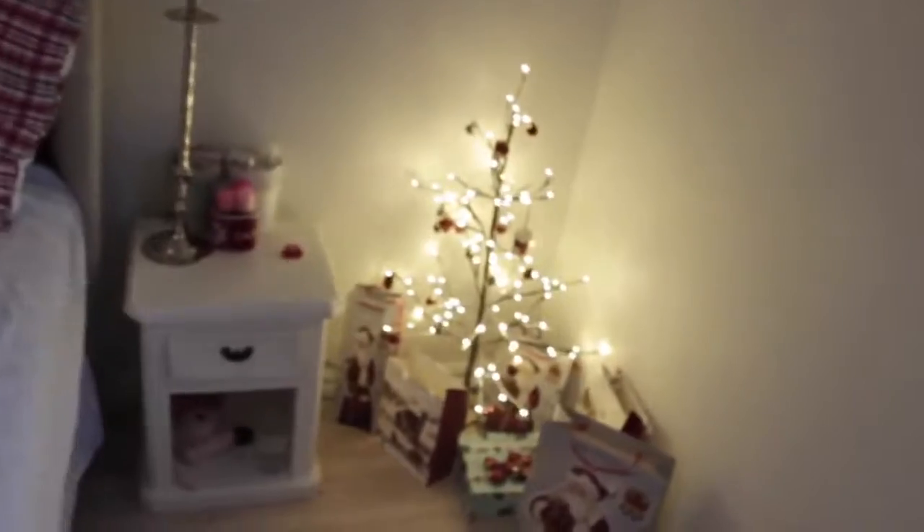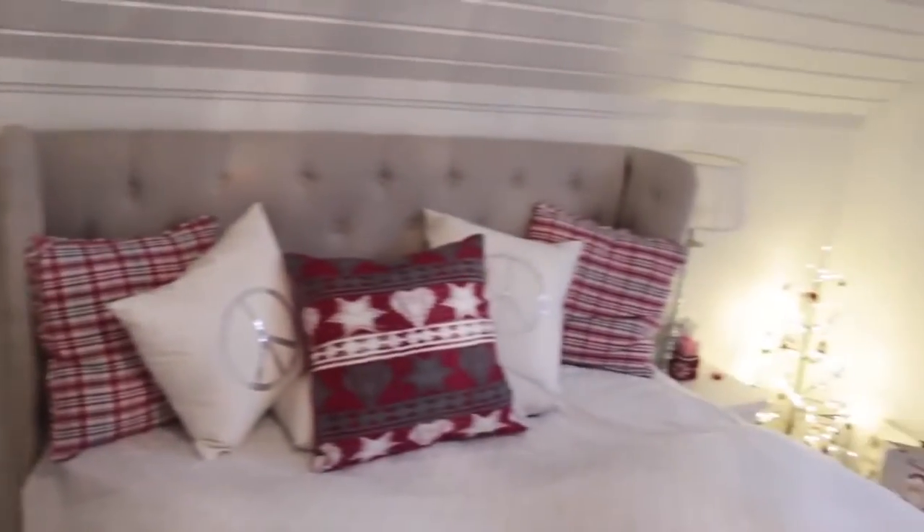And that is it for the decorating my room for Christmas video! I hope you liked it — remember to give it a thumbs up. If you think my Christmas room looks really good now, comment that below and tell me if you liked any of these DIYs. Thank you for watching. Bye!